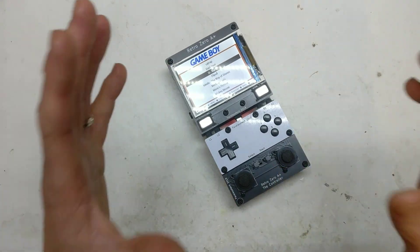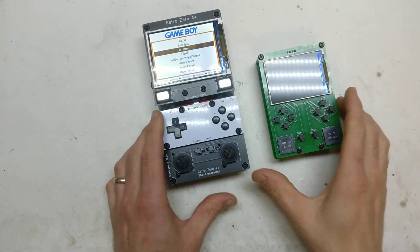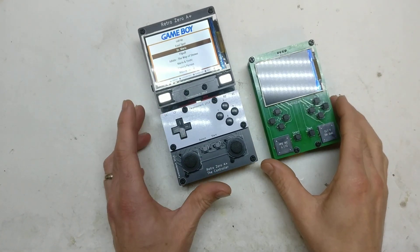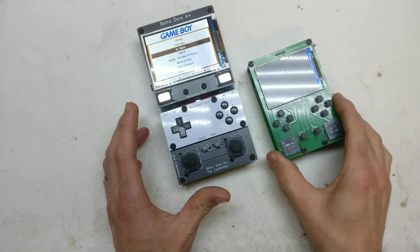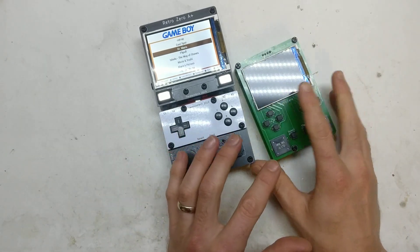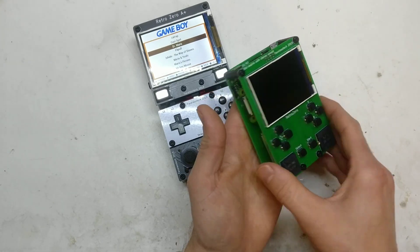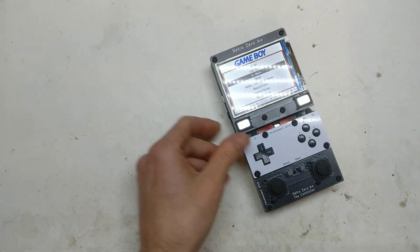Hi, it's Faceless Tech. This is the granddaddy of projects. Look how tiny — look how big it is against the Retro Zero. The Retro Zero was the bare bones minimum Raspberry Pi RetroPie project that I could probably do. I've souped this one up completely.